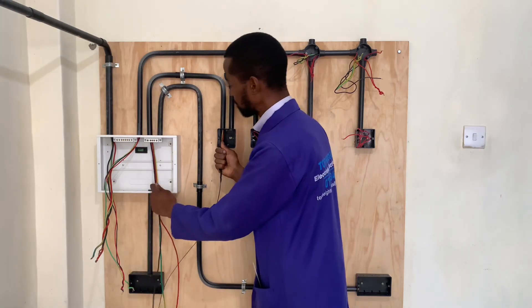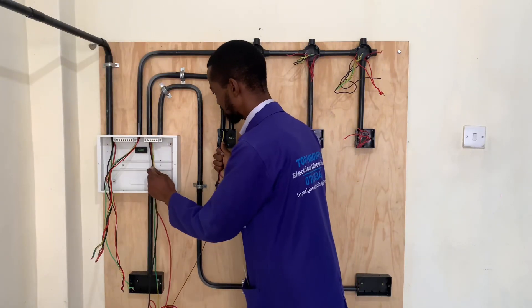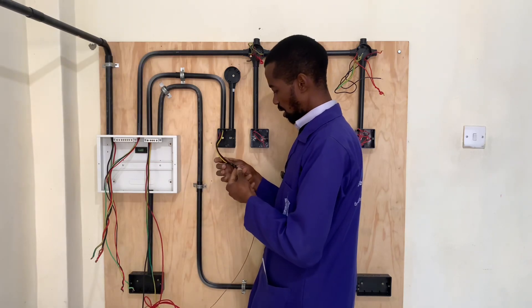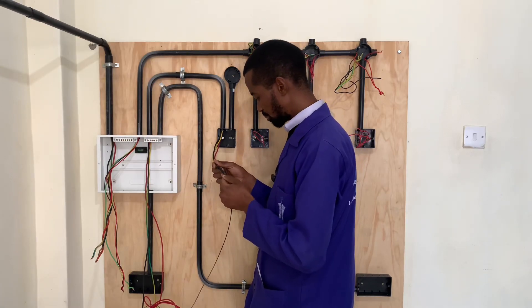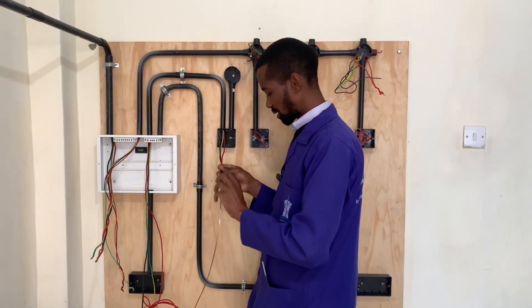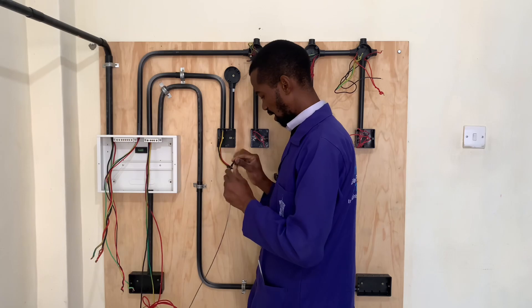At the double pole, I will give it an allowance like so, or I can even extend further like so. We also don't want to have a lot of wires here because it will be difficult to mount that double pole switch. So that is what we will have there.